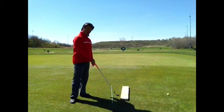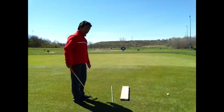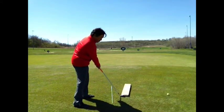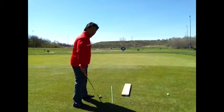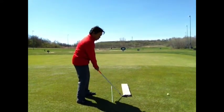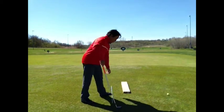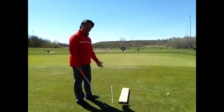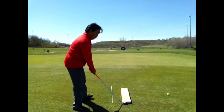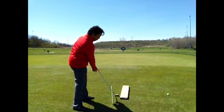Another thing you can do is take this piece of wood here. You'll see I've got the alignment rod pointed slightly left — this is essentially my path. What I want to be able to do is take this piece of wood and push it that way, so you notice it's diverging from the path line. If you're pulling the ball straight, this piece of wood is going to get pushed on the same line as the alignment rod. What we want is to push the piece of wood in a direction that diverges from the path, so you can see how it's separating.